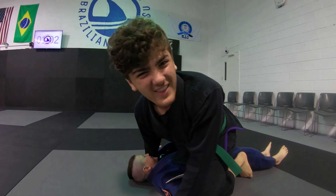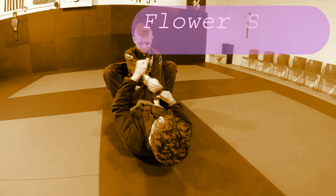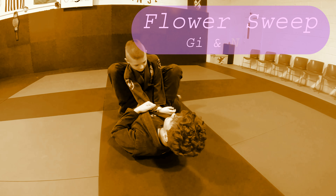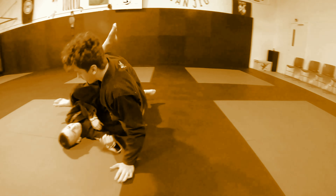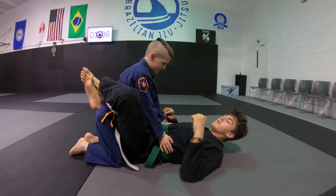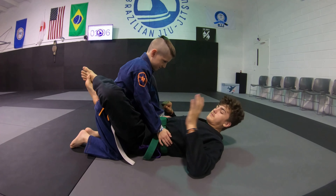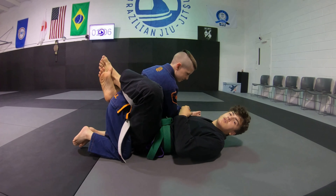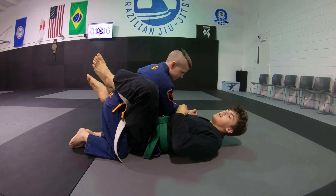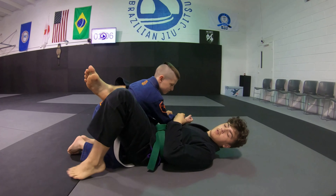I'm William Potter and this is the flower sweep. This move starts from guard. What you're gonna want to do is grab one sleeve, pin his elbow to your belly button and keep it really tight so he can't back out of your guard. You're gonna uncross your feet — one leg's gonna go over his back, the other one's gonna go on the mat.